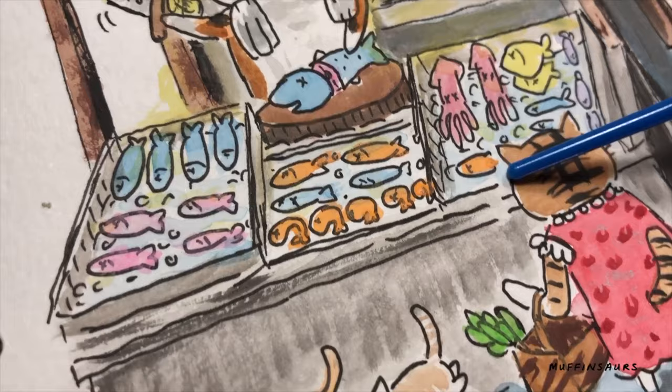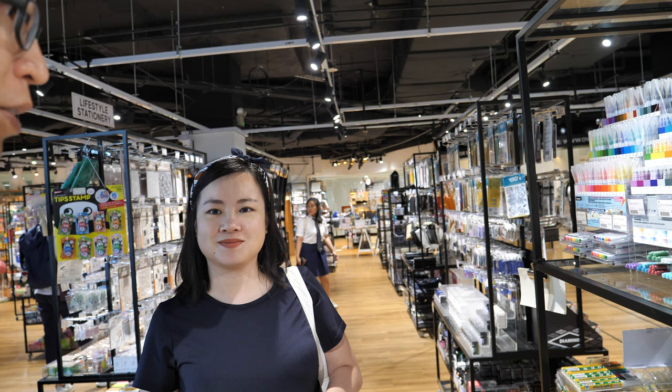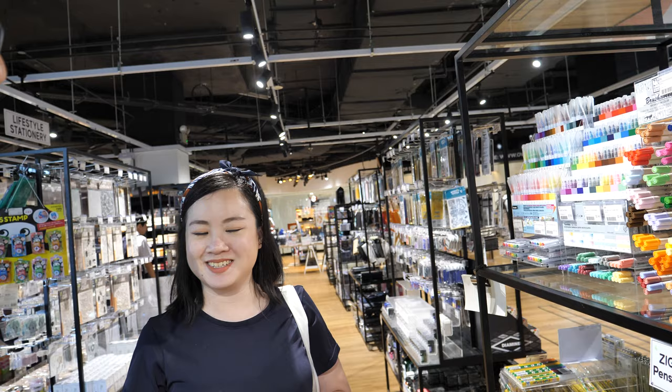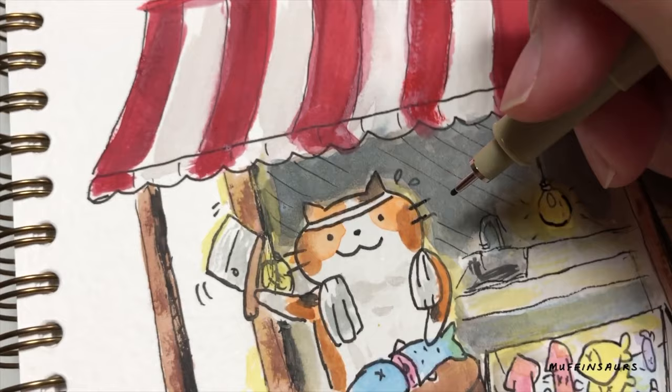Besides wall murals, what else do you do? I do portraits. I also turn my characters into merchandise. I heard that's not easy — you have to make your own items? There's always the supplier issue, and not only that, there's also an inventory problem — where are you going to store everything? The more you order the cheaper it is, but then you have to find somewhere to store it all.